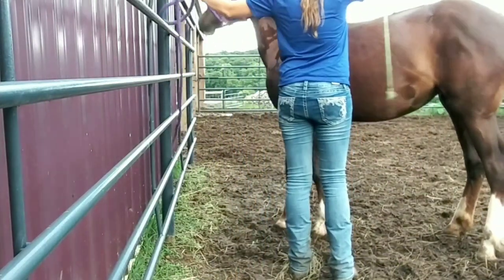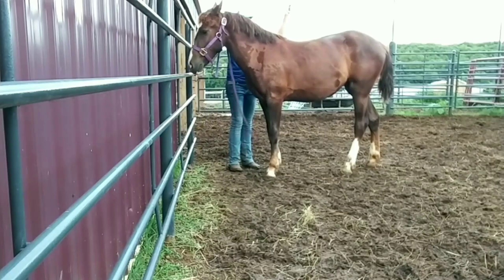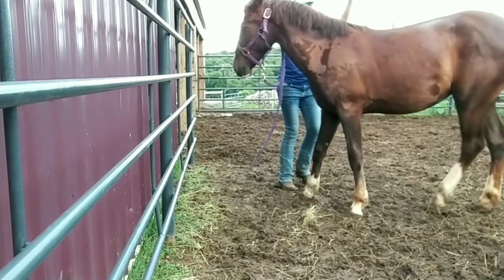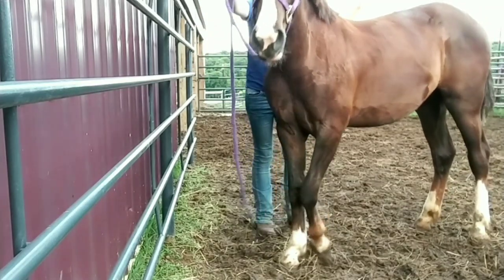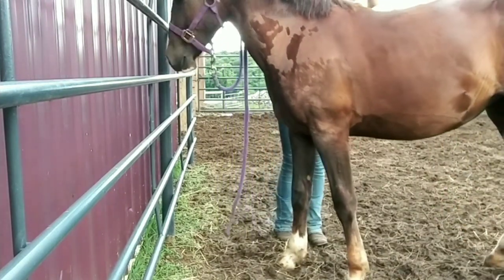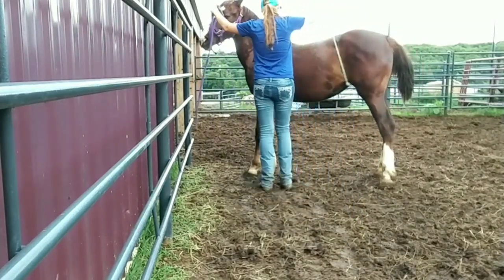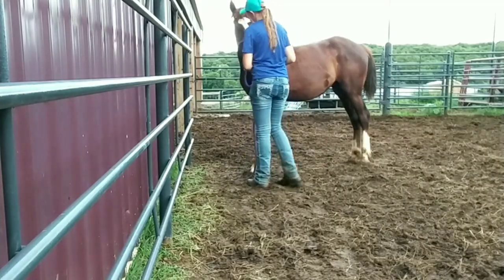The last thing we worked on was side passing. This is one of the first times I worked with her on it, so I'm using my whip to tap her side as well as my hand up by her neck to get her to push over. I alternate between asking her to move her shoulder and asking her to move her hip, and eventually she was able to do both at the same time. She actually side passes this direction a little bit better. Asking her to move her hip — that was really good.